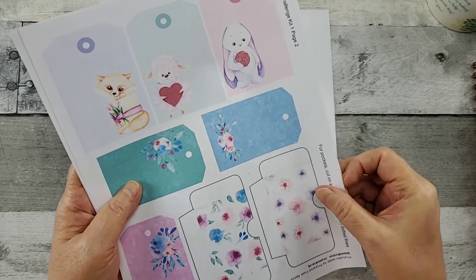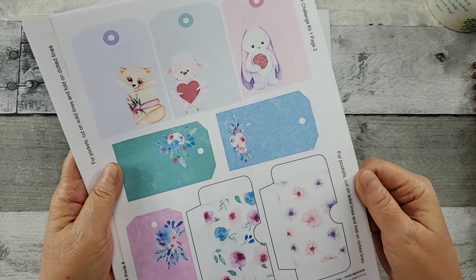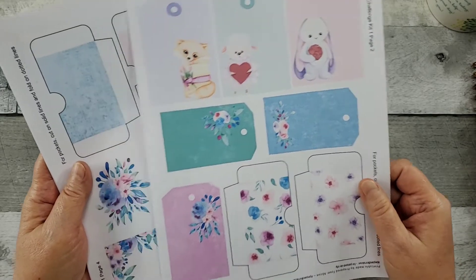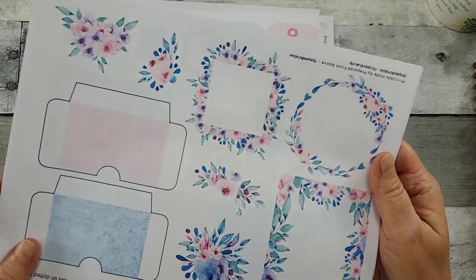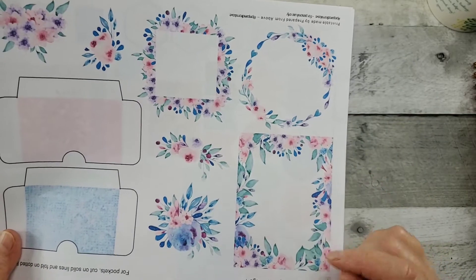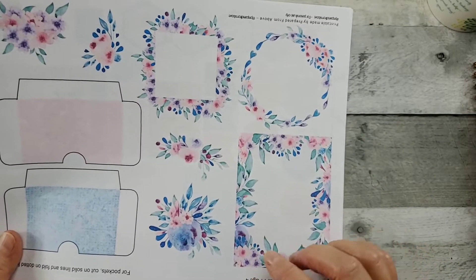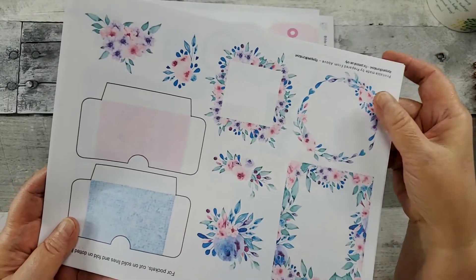Beautiful color palette. It's just a serene palette — some of my favorite colors. Check this out. These are going to be beautiful to frame when you write in your verses. This will be some nice accents on your page. Coordinating pockets.